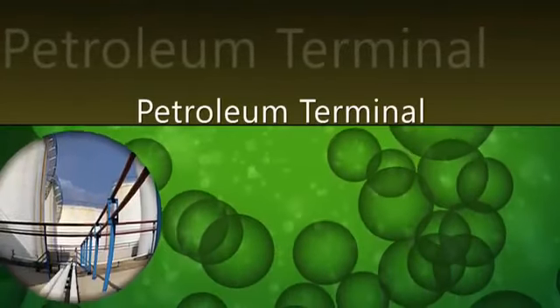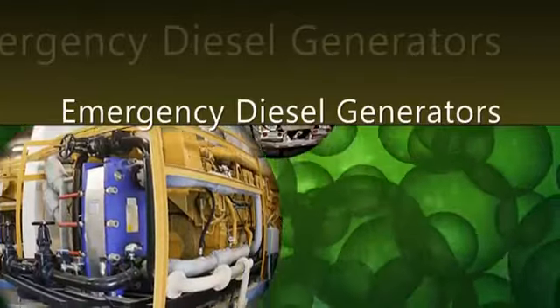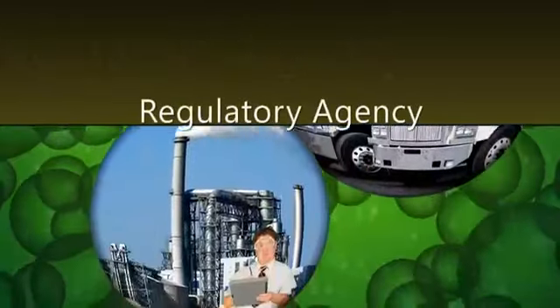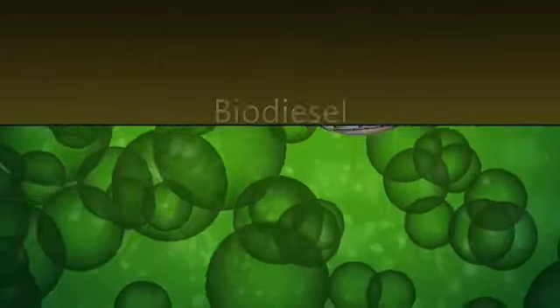Whether you are with a petroleum terminal, fuel distributor, facility with emergency diesel generators, fleet operator, or regulatory agency, knowing the amount of biodiesel in your diesel fuel is important.